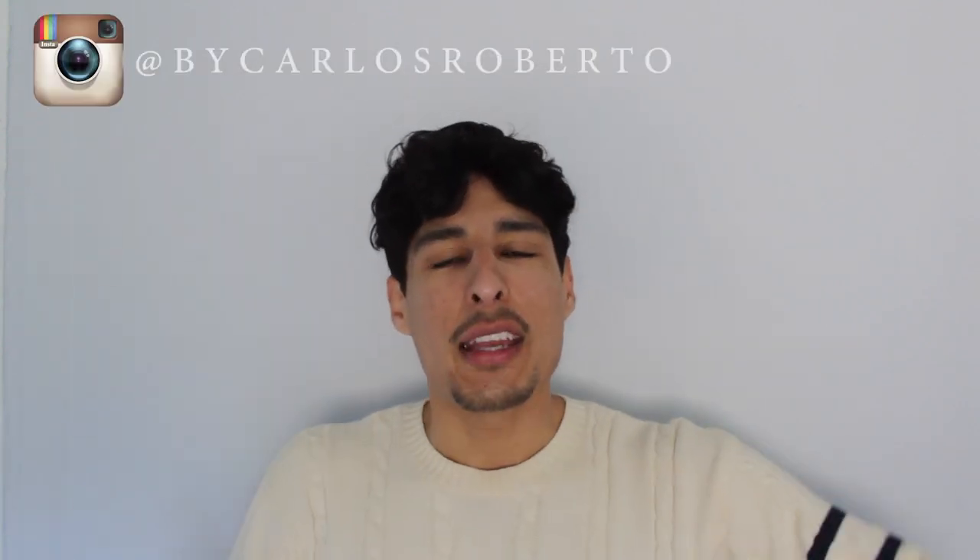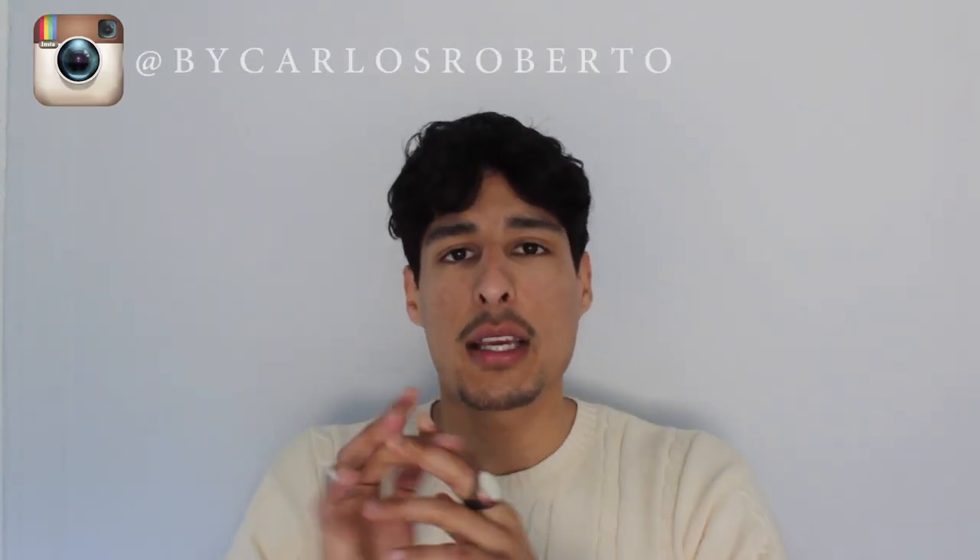What's up guys, it's Carlos Burtel. Thank you for stopping by my YouTube channel. This week I'm going to be sharing with you guys five hair hacks that I think are gonna be beneficial to your life. These hair hacks are universal, so they work for every hair type. The products I'm going to be using in this video are items you have laying around your house, so you don't need to spend a lot of money.